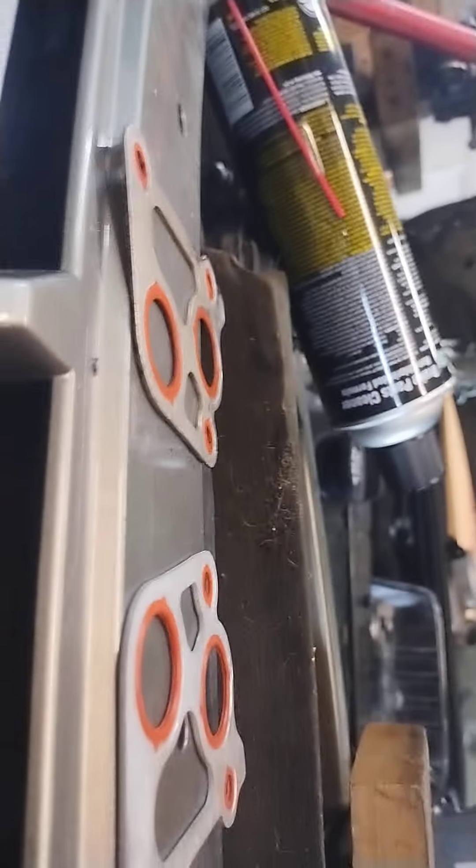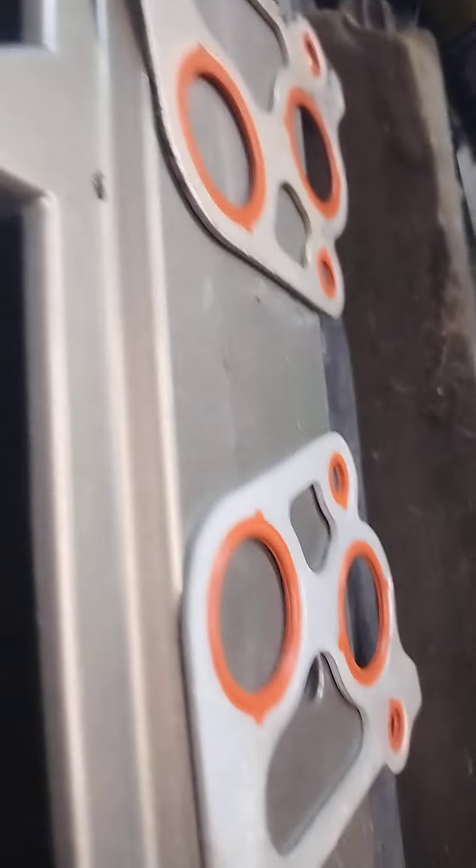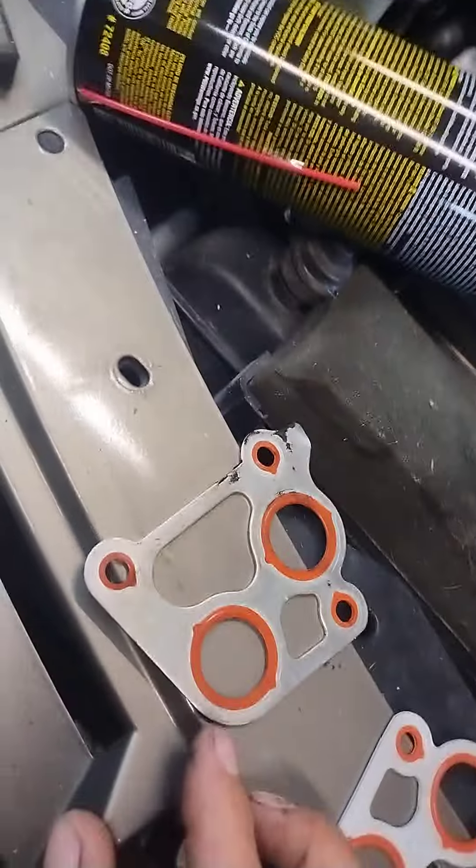Let's see if I can get a better view of it — there we go. See how one's flat, and one's still got it? It's not much either. Once this thing gets too flat, it's just going to leak out the side of the aluminum housing.